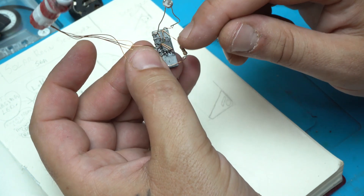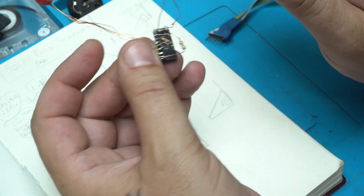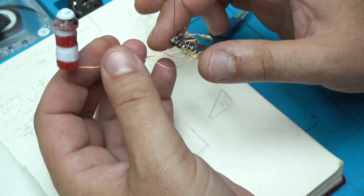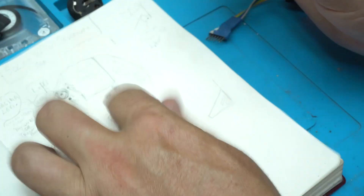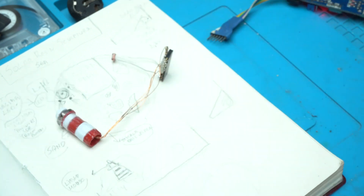On this pin socket I have placed and fixed the ATtiny85 chip, and from here very thin wires go to the lighthouse. This will be used in my next project. See you in part two — thank you for watching!